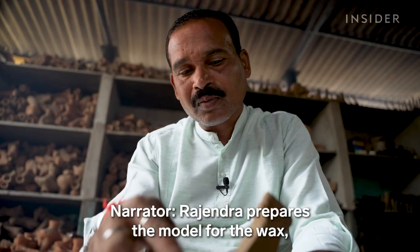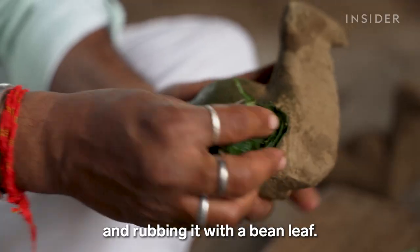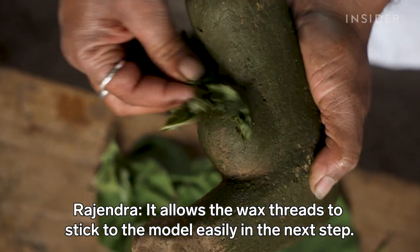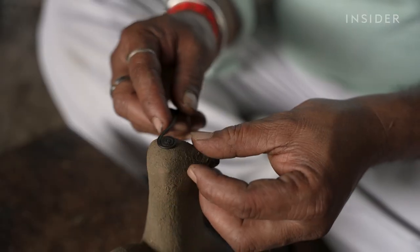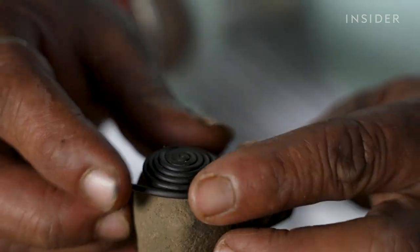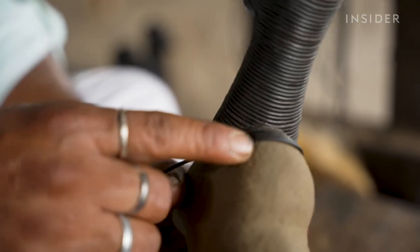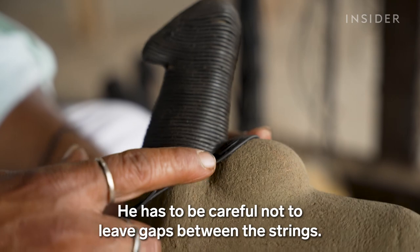Rajendra prepares the model for the wax, smoothing the surface with a file and rubbing it with a bean leaf. Slowly, he wraps the strings around the model to bring his ideas to life. The design he makes with the wax is printed on the wet soil underneath, and he has to be careful not to leave gaps between the strings.